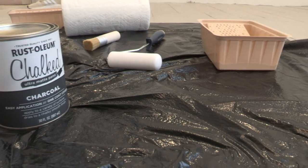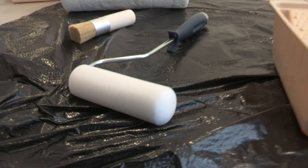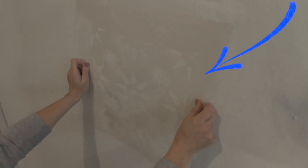Here's all you need to transform your own wall: a roll of paper towels, a stencil brush, a foam roller, a can of paint, a paint tray, and don't forget the stencil. We'll be linking to the one we used below.